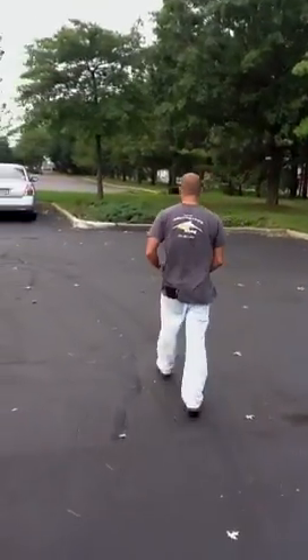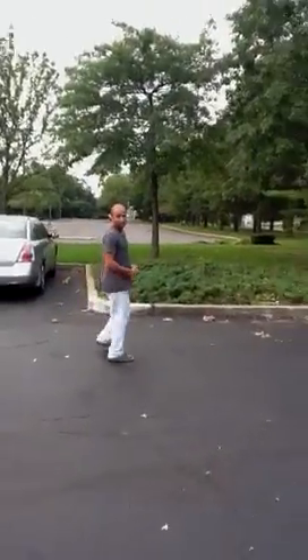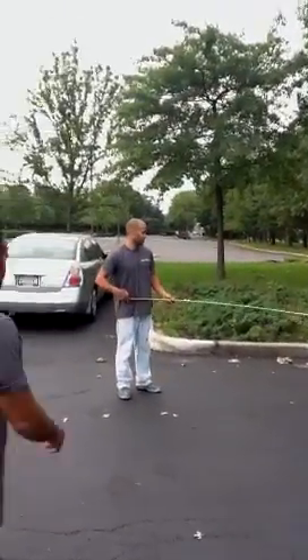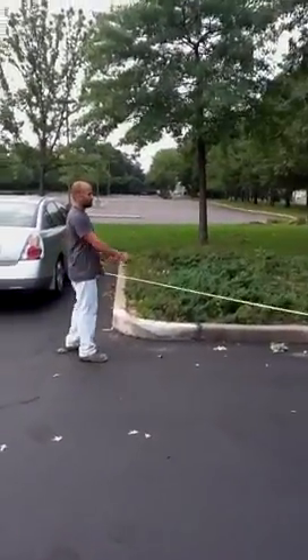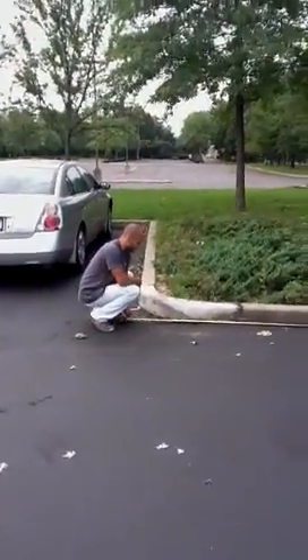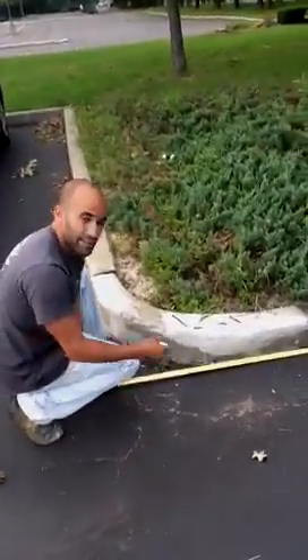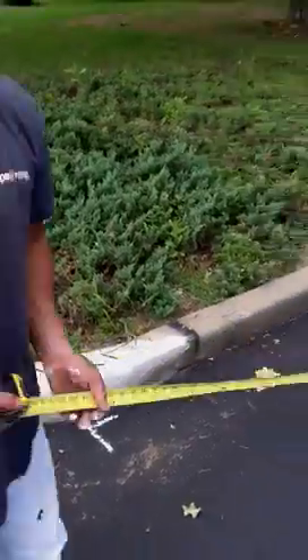The first thing you want to do is get the back lines, which is typically 18 feet. What you want to do is put a tape measure in the corner, pull out 18 feet, make a little mark, and go there. Now you're going to want to do the same thing on the other end of the parking lot so you can square it up.